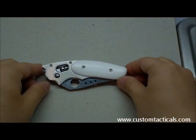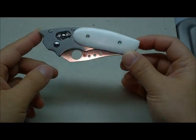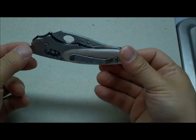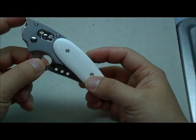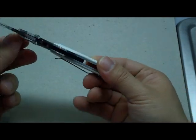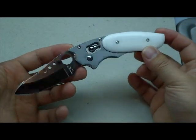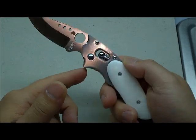CustomTacticals.com here, and the knife I'm reviewing today is the Howard Ville Spyderco Phoenix. The Spyderco Phoenix is the second knife that Howard has designed with Spyderco. The first one has been remade a few times, so this is the actual second real design from Spyderco.